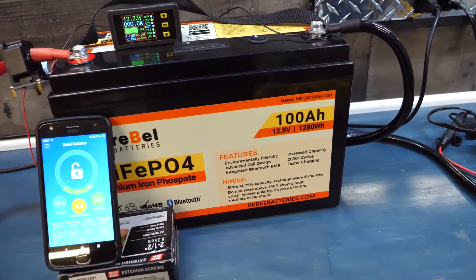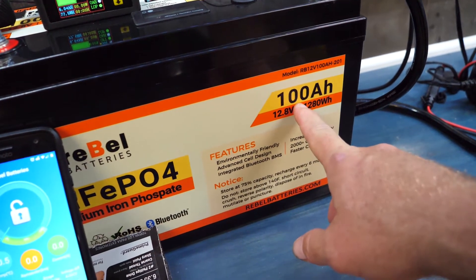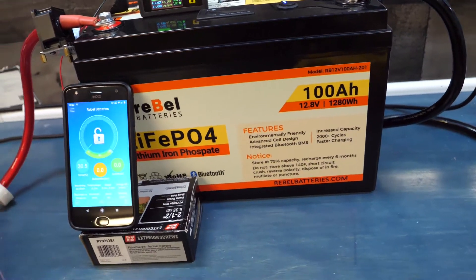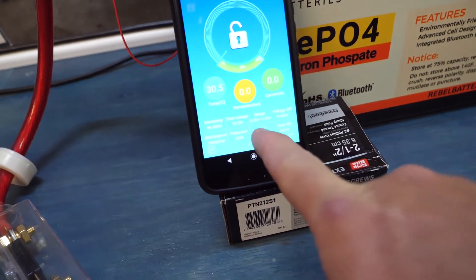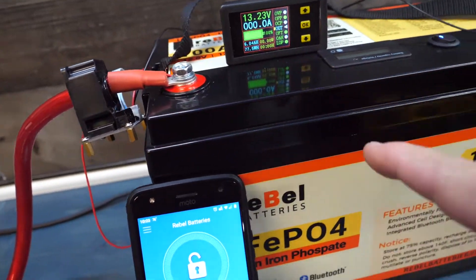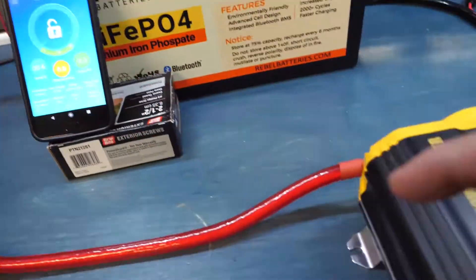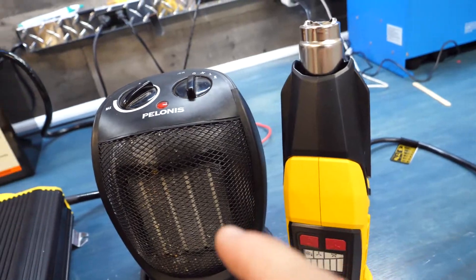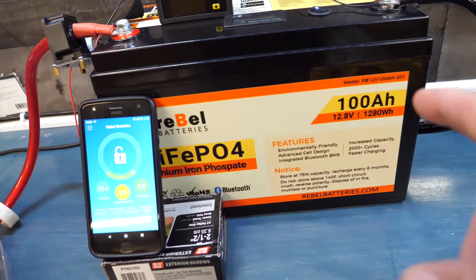Today we're going to do a 1C discharge rate on this battery. 1C means 100% of the available amps, which means we're going to be pulling 100 amps off this battery continuously. We currently have a voltage of 13.3, which matches up with our hall meter. For the setup, we've got the battery connected to an inverter, and the inverter is plugged into a space heater that pulls about 90 amps, and a heat gun that pulls the remaining 10 amps to get us to 100.